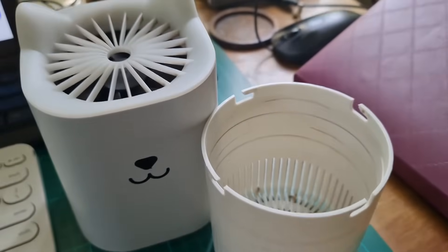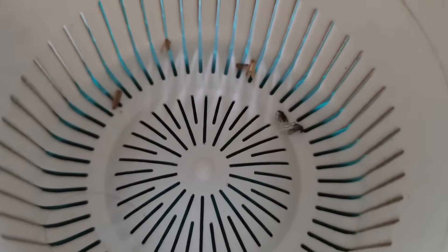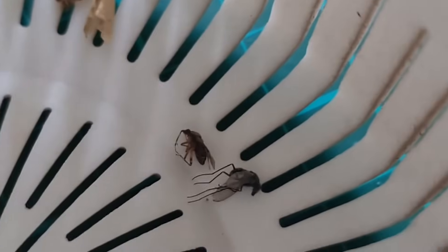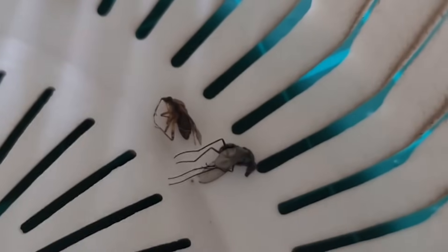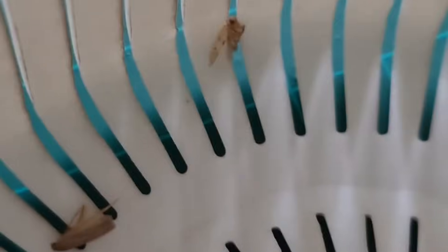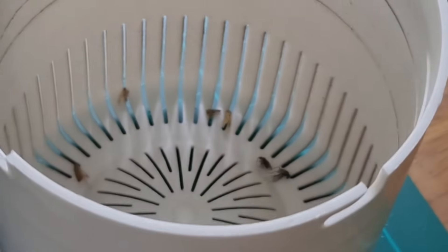The third and final claim by the manufacturer is that the mosquito will be trapped in the storage box after being sucked in by the fan and will eventually die inside due to dehydration. My take: it is hard to determine if the dead mosquitoes inside really died of dehydration, or if they were just hit by the blades of the fan. So the verdict is there is no proof whether the mosquito died due to dehydration as claimed by the manufacturer.